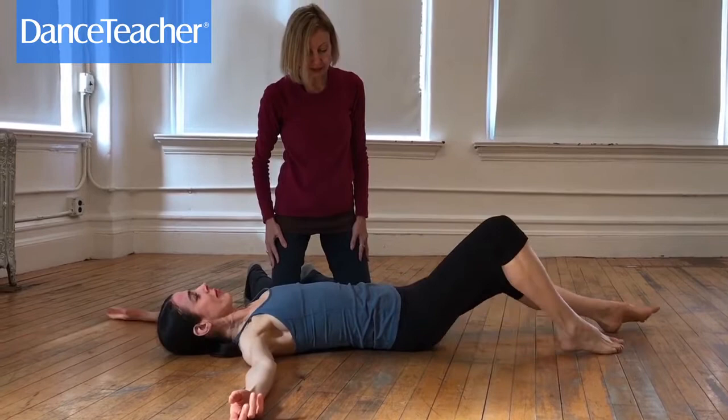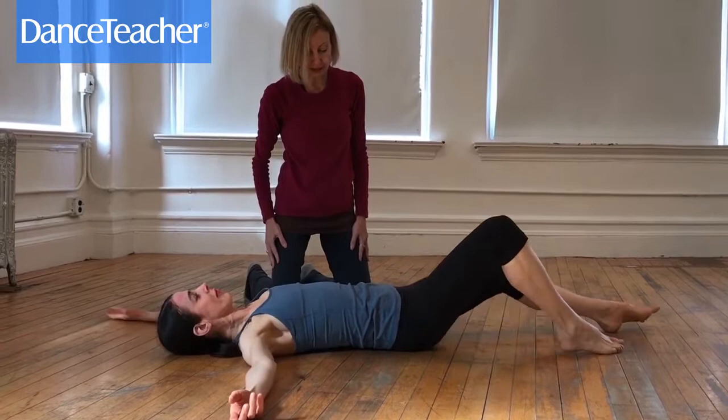Roll onto your back one more time. Let the leg down and feel the two sides — hopefully the left side feels a little longer than the right. When you continue, just start over from the beginning and go through the whole sequence on the other side.